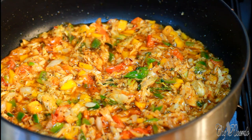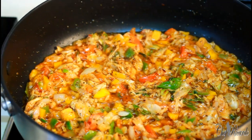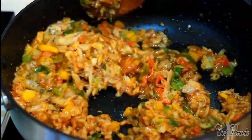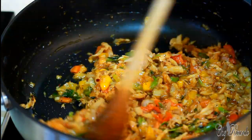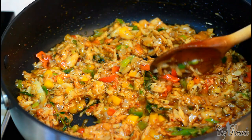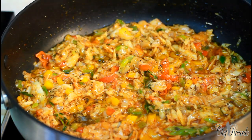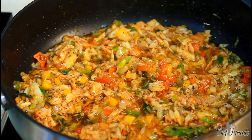That looks so lovely and nice — this is finished! You guys can have this with anything you like. You can have some sweet corn if you like. Thank you so much for watching the Chef Ricardo cooking show. We've got a lot more recipes, ideas, and things coming. Enjoy the recipe — this can go with hard food, banana, dumpling, or even rice. Enjoy it, subscribe, like, and share. Thank you so much for watching. See you next time, bye-bye!